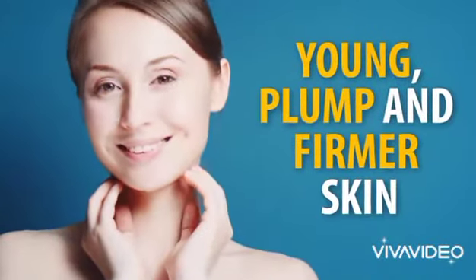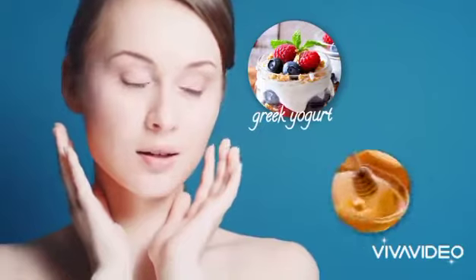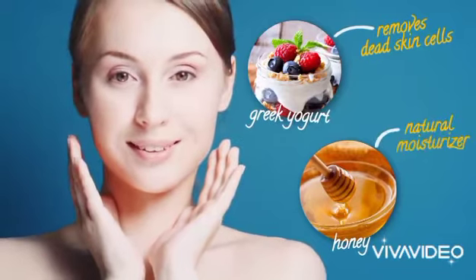Young, plump, and firmer skin — that's what you can anticipate if you use this mask. The other ingredients in this mask are Greek yogurt and honey. Yummy and readily available, right? The lactose in the yogurt removes dead skin cells, and honey is a natural moisturizer.